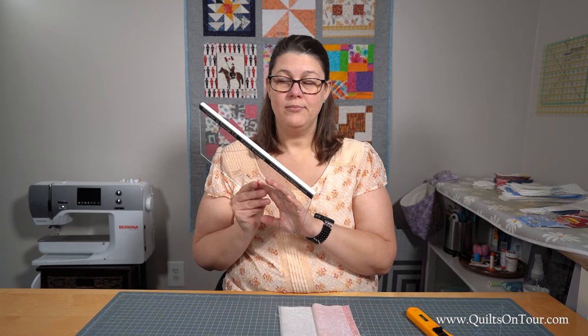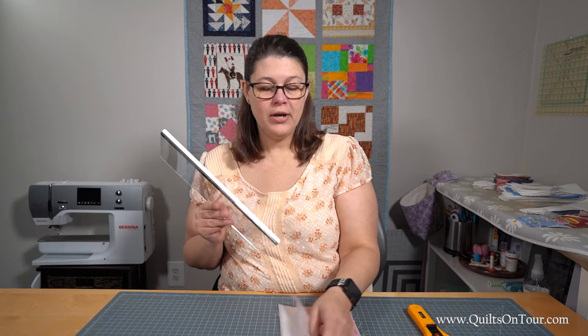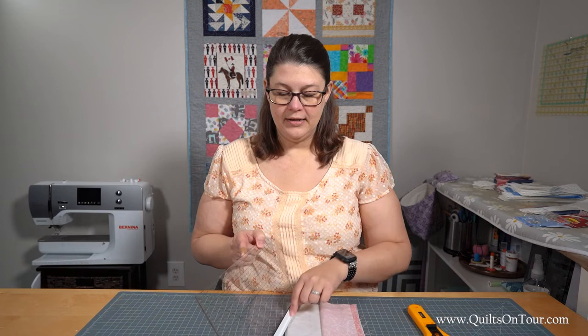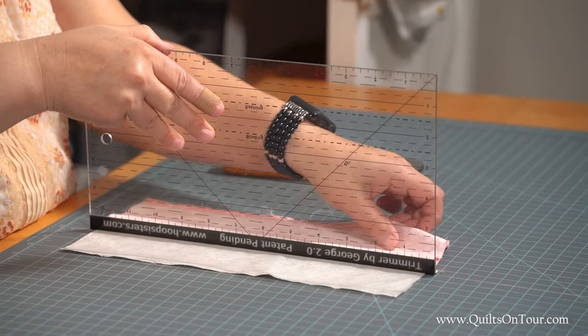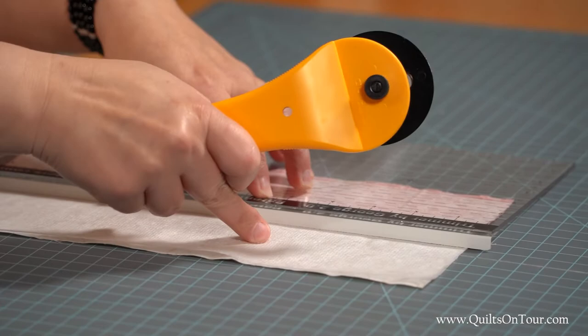I do need to mention you need a 60 millimeter rotary cutter to use this, just because of how high this goes up. So you just lay your ruler with the lip edge here along your seam line so when you can't go any further, then you flip it down like this and it kind of creates a barrier between your top fabric and what you need to trim.